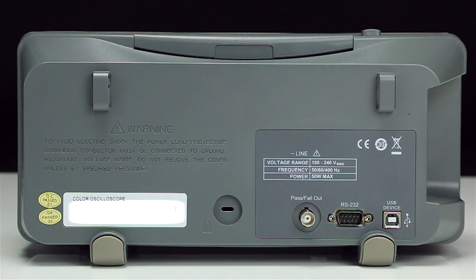On the rear of the 2190D, you will find the USB TMC-compliant USB device port and RS-232 port supporting SCPI commands for remote PC control, the pass-fail BNC output, and the Kensington security slot.